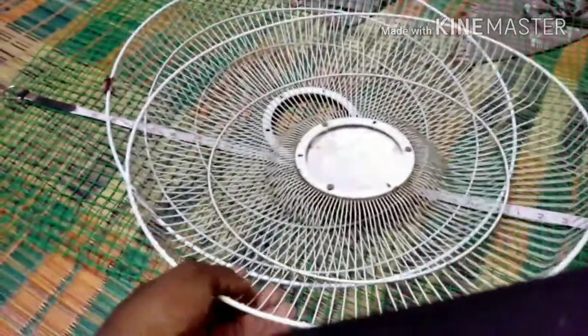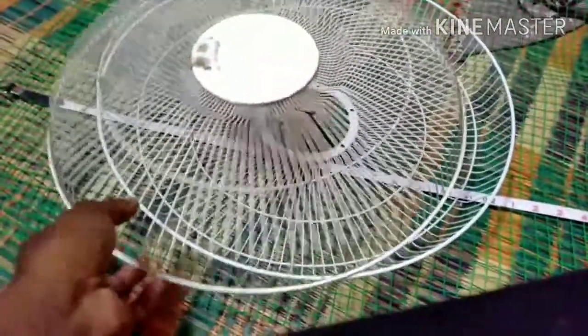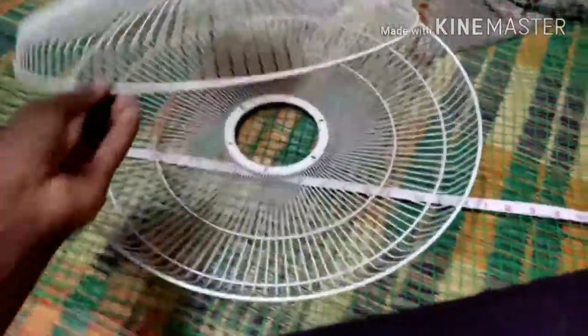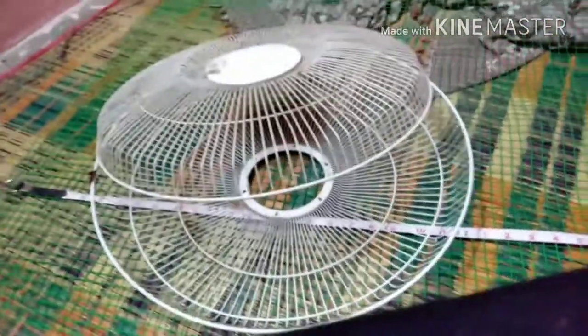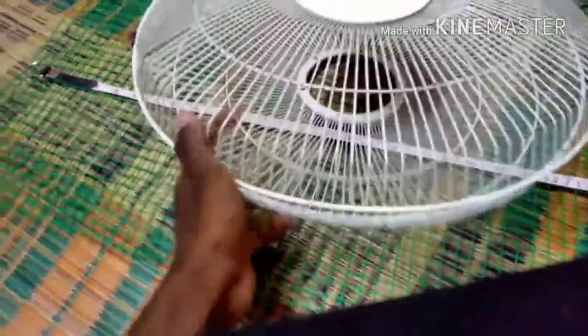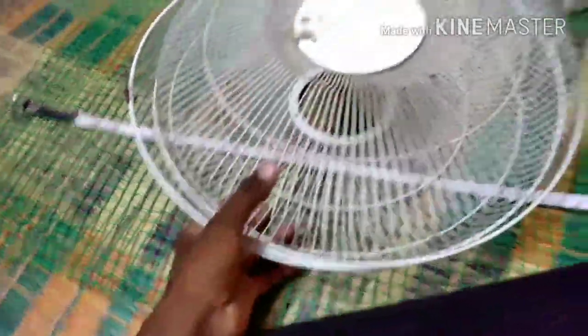If you look at the latest stuff, you can see the fan in front and back, and you can see the fan which is trending up. For that, you can see the fans who are using the G.I.R. and you can see the fans free. I will tell you how to make a 2-cage in this video — at 1.6 feet.